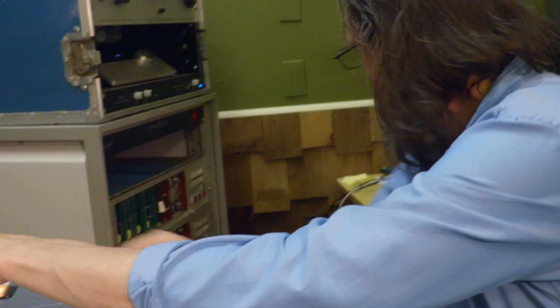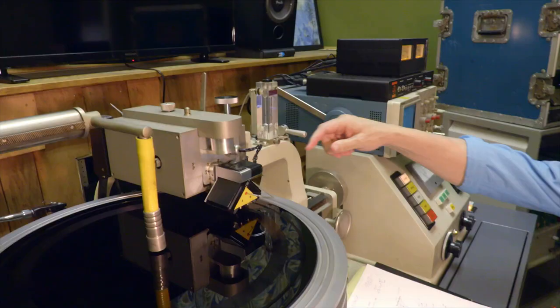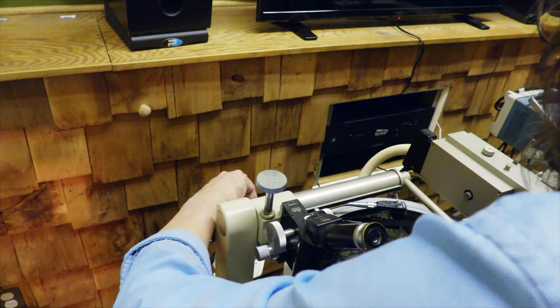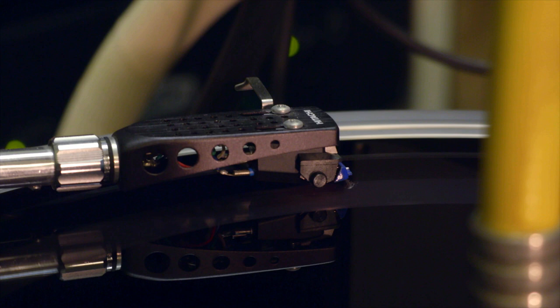I'm spreading the grooves here on this fade out. And there we have it. Now we can listen back at a more reasonable level — we can crank it.